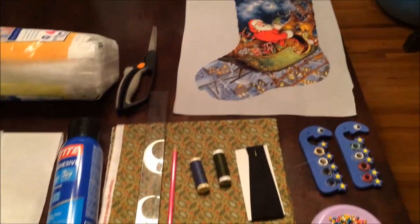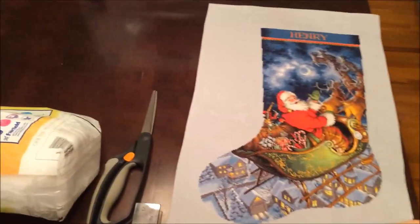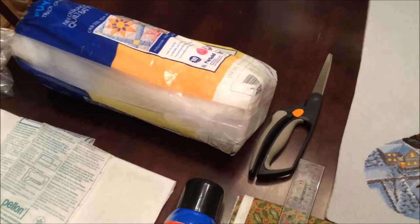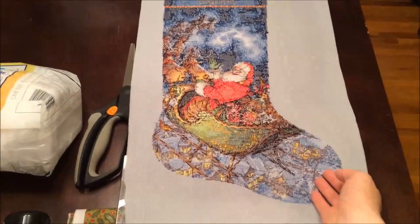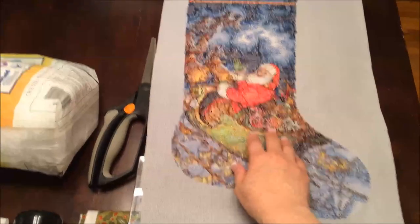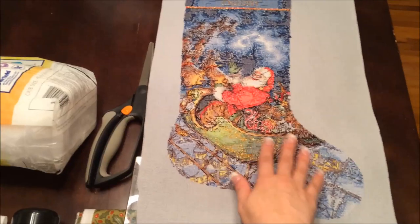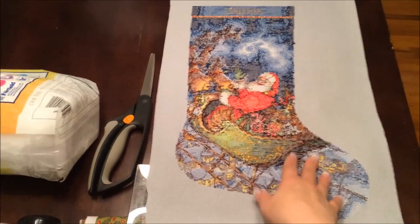So those are all the supplies you need. I'm going to go ahead and fuse on my iron-on interfacing on the back side — follow the directions that come with it. Make sure that you put the bumpy side down on the back of your fabric so that you don't fuse your interfacing to your iron — speaking from experience! I'm going to go ahead and do that and then I'll see you guys when I'm done.